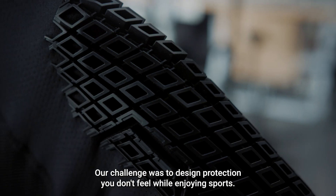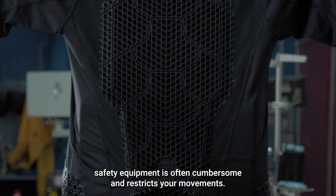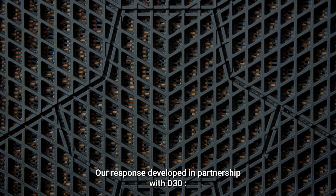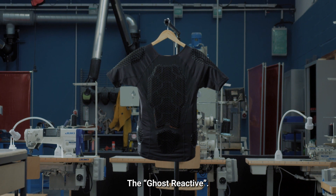Our challenge was to design protection you don't feel while enjoying sports. The problem is that safety equipment is often cumbersome and restricts your movements. Our response, developed in partnership with D3O: the Ghost Reactive.